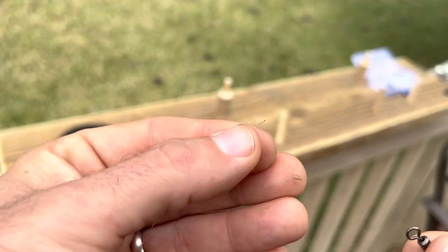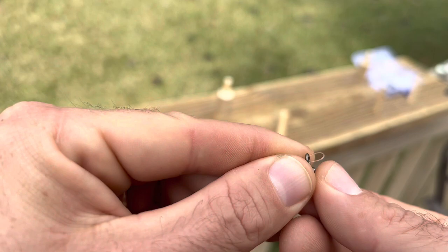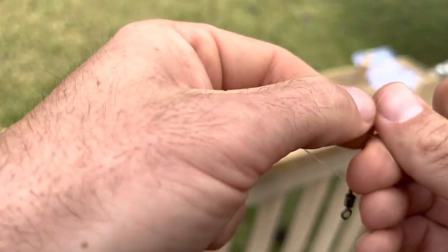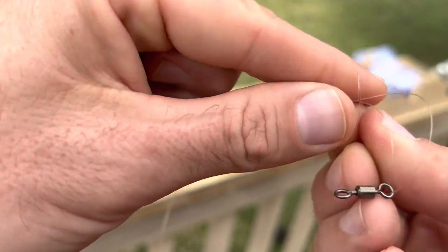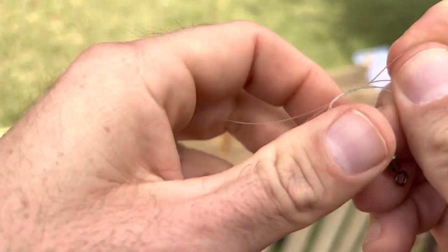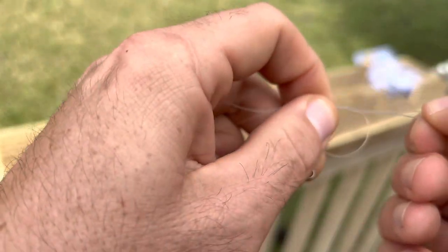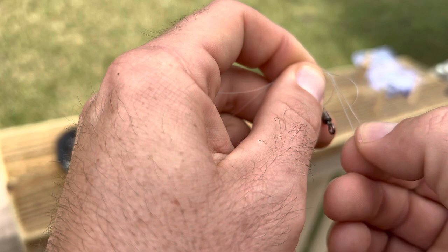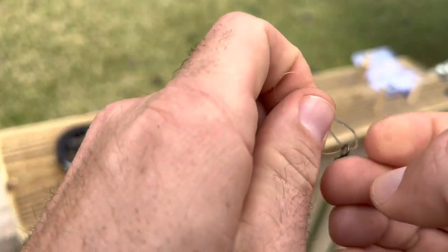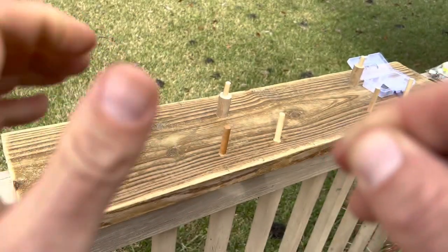When attaching your swivel to go to your main line, I recommend using a palomar knot — you could also use a uni knot. The palomar knot is simply line folded over itself, wrapping around, so you've got this piece, and then you send your swivel through that opening and pull nice and tight after you wet your line.